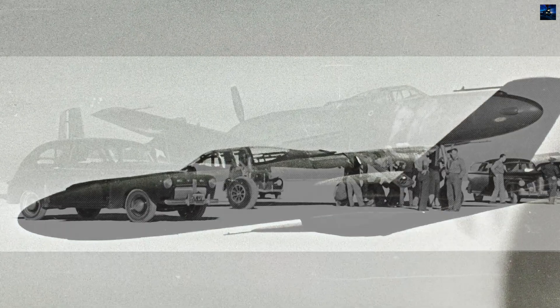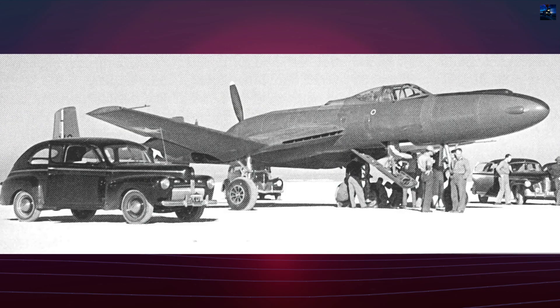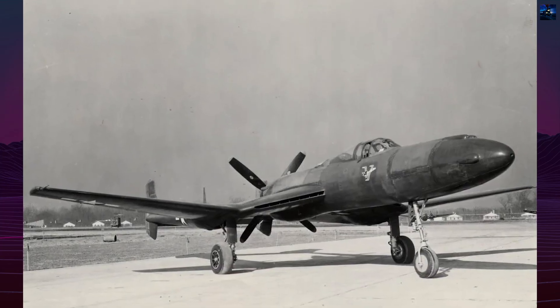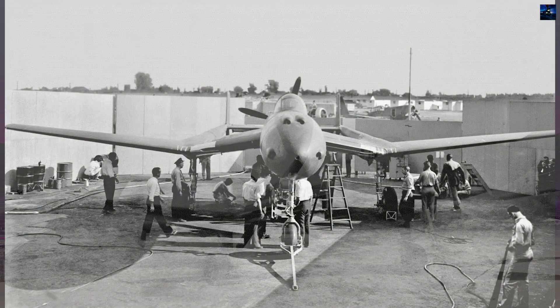When Lycoming discontinued the XH-2470 engine, the proposed Allison V-3420 substitution would have required extensive modifications. The second prototype, 42-108994, flew May 24, 1944, featuring a single General Electric turbo supercharger instead of twin-right units.